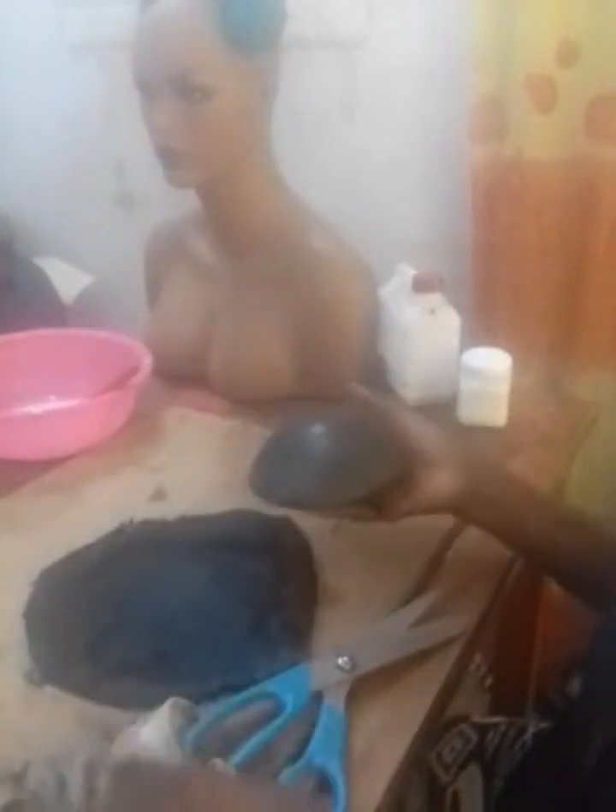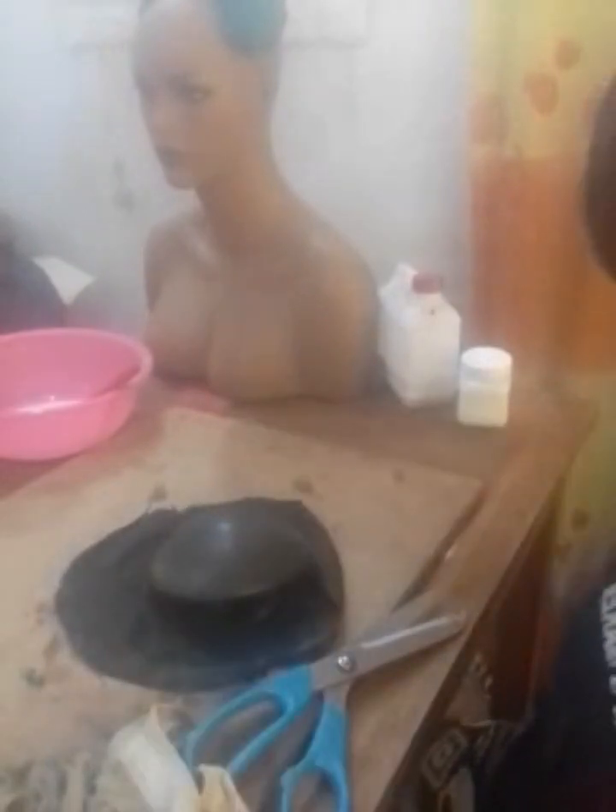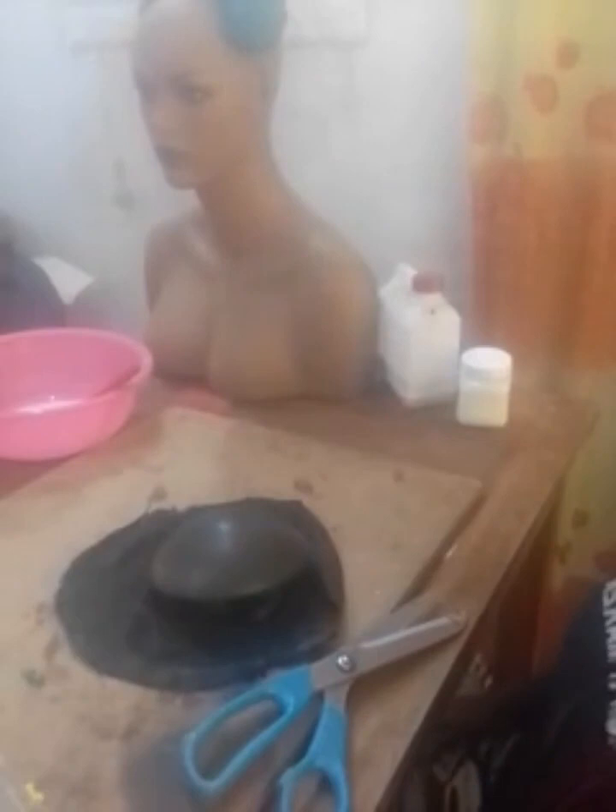Thank you very much, I'm done cleaning. Watch how I'm going to design it next. The next stage is how to design this blocked leather — take it to the sun to sun-dry. Thank you very much.